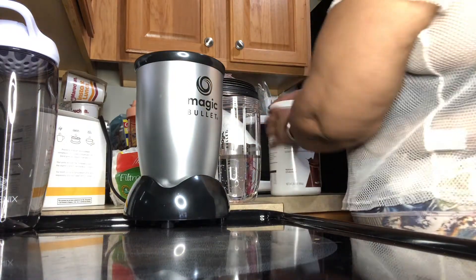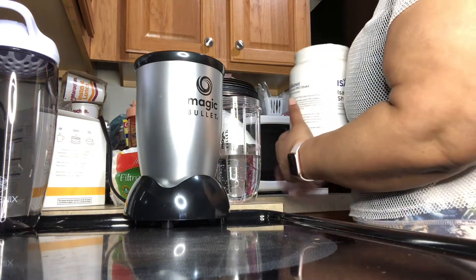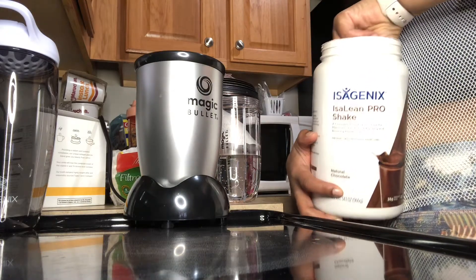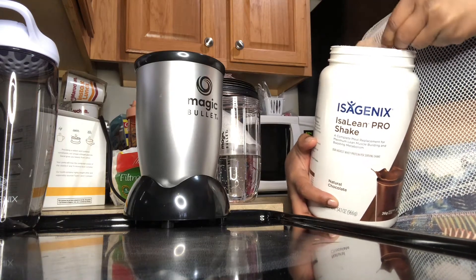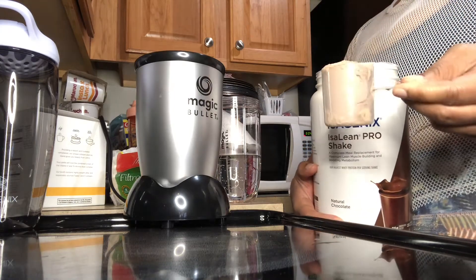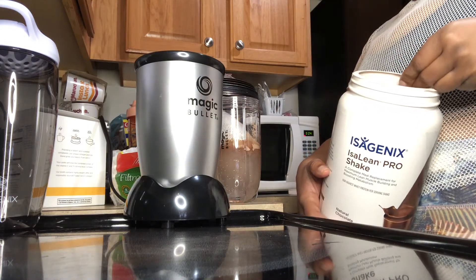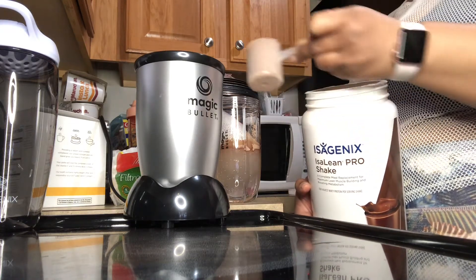You do eight ounces of room-temperature water — I already made mine a little bit room temperature using filtered water, but you can use whatever water you want. This is the Isagenix chocolate shake and it says two scoops. It does smell chocolatey. I got a Magic Bullet blender from Bed Bath and Beyond — I had a coupon so it worked out to a good price.